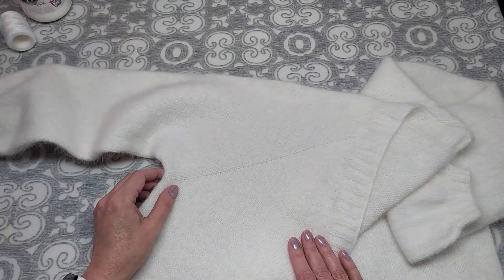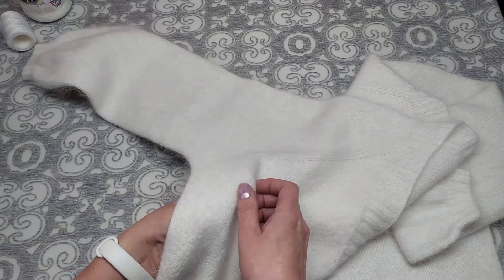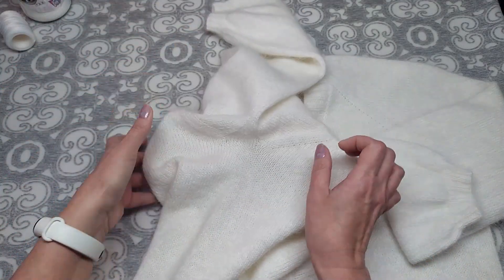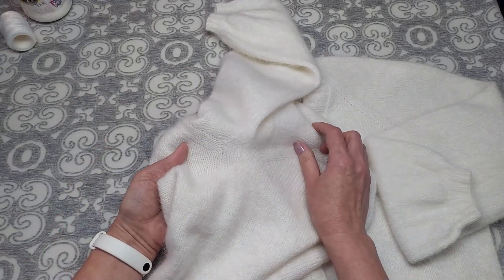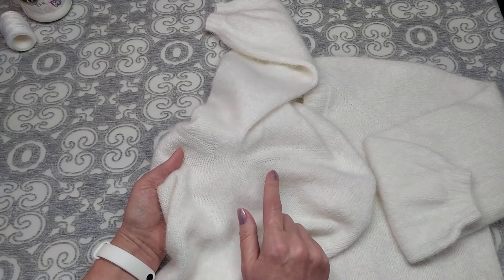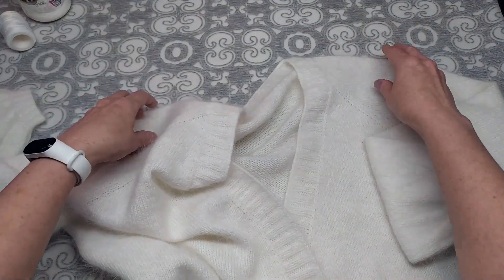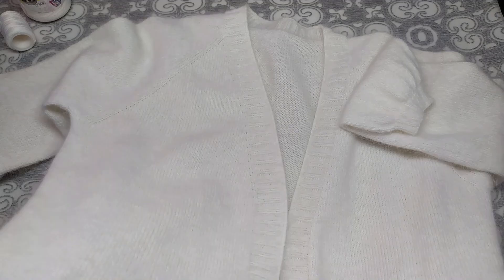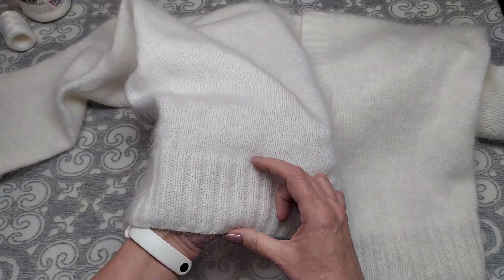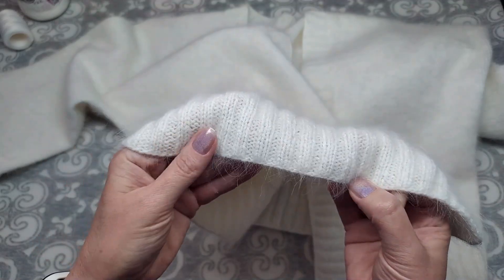Провязав все прибавки по реглану, получилось: на спинке — 132 петли, на рукавах — по 101 петле, на полочках — по 61 петле. Дальше отделила рукава, сняла их на дополнительные спицы. Набрала подрезы — по 10 петель с каждой стороны. Итого на спицах: спинка + полочки + подрезы + кромочные = 276 петель. Вязала ровно лицевой гладью вниз 146 рядов, затем перешла на резинку 2×2 и провязала 26 рядов.